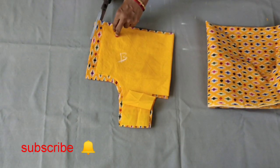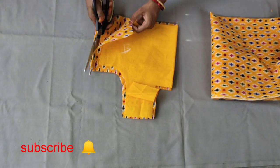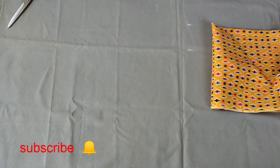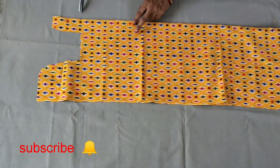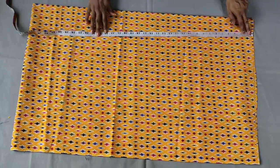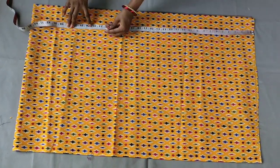It is very simple to do the stitches. We will fold this kind of fold in the same way.